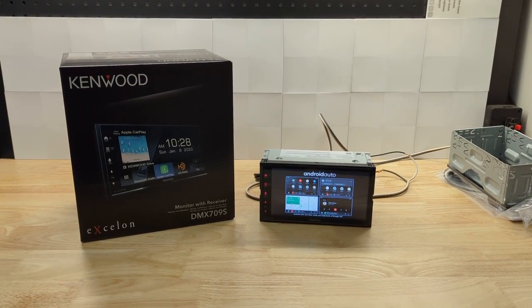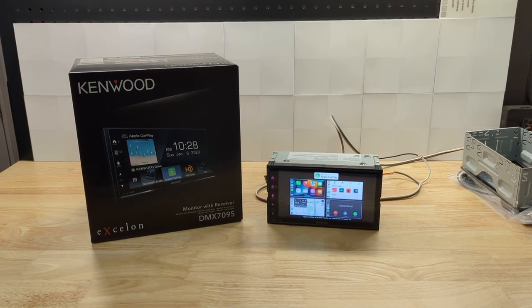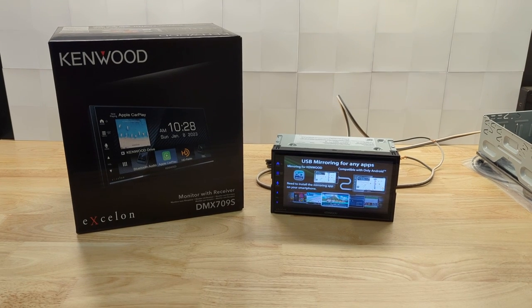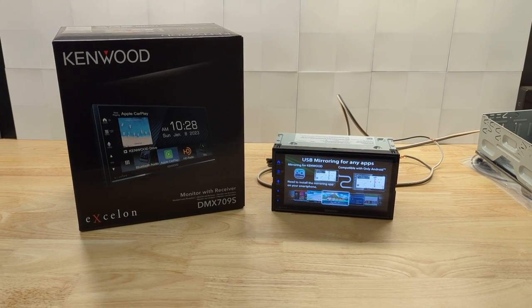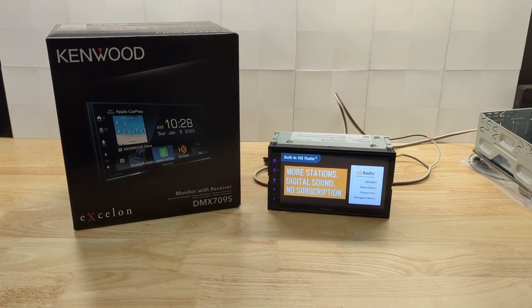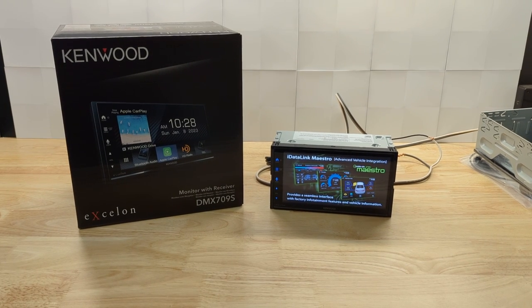For viewers of my channel, you will notice that I like to say it's my favorite radio — I have all sorts of favorite radios — but the DMX 7706 and the DMX 706S from Kenwood and Kenwood Exelon respectively were two of my favorite radios for providing best bang for the buck and best quality for the buck.